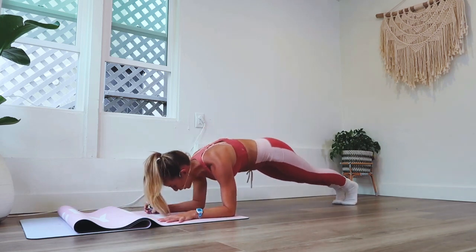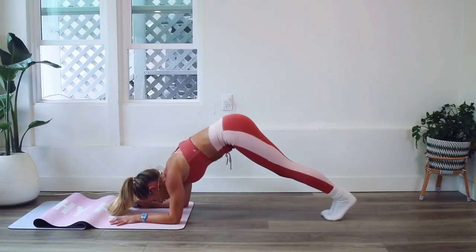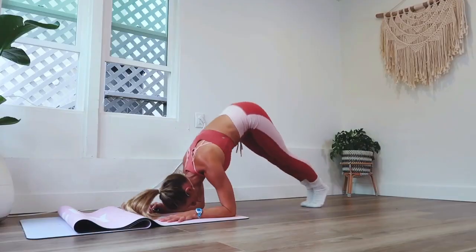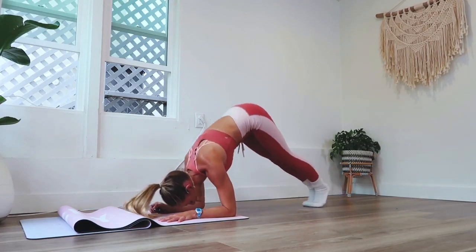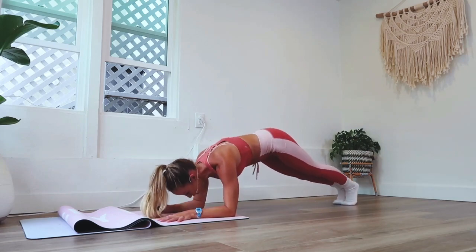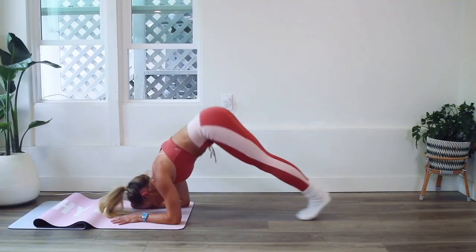Ten more and then we'll take another little break. Every single day of this challenge is something different — we're working a different muscle, a different place in the body — so you're going to feel it differently every single day. You're going to see and feel abs you never had before, maybe never even knew you had.